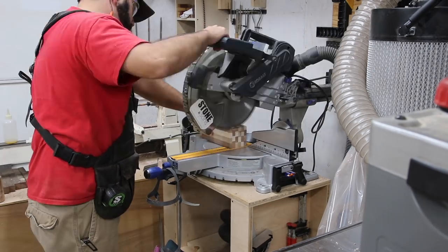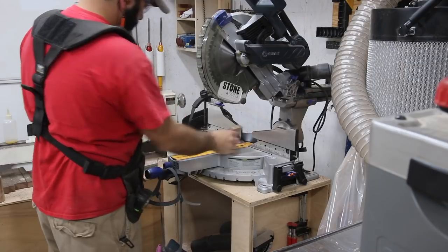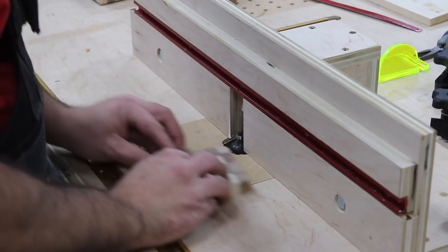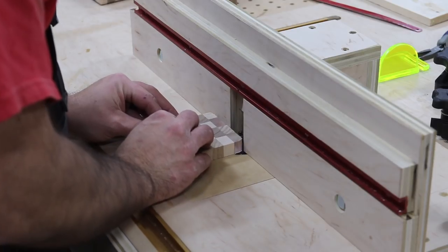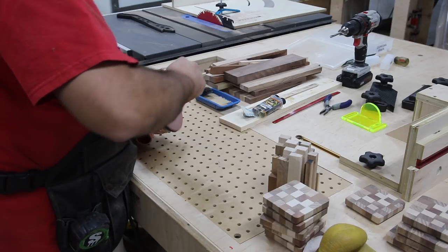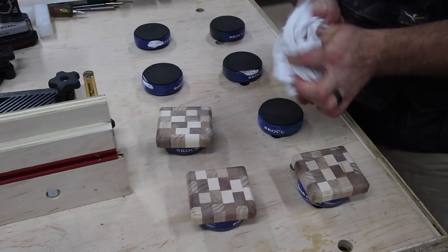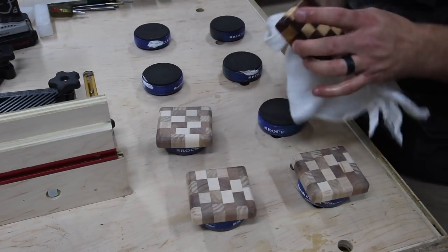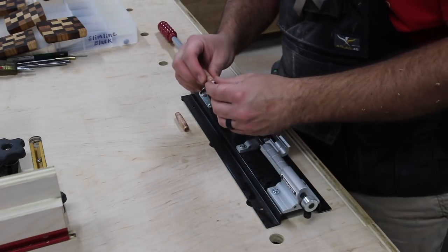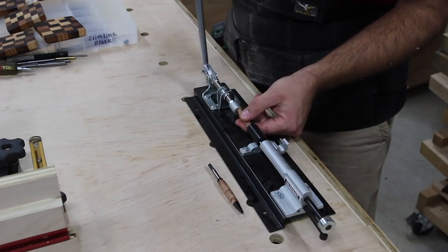I've learned a lot through this experiment. I've learned that I need to manage my time a little better with things like glue-ups — why not have everything at the assembly table that I need to complete a particular task, instead of running around the shop? That's one thing the vest has done for me: I have a lot of what I need right there on me. Getting to the end of the day, I'm putting the pen together and I'm going to be done. It really has been a good exercise.